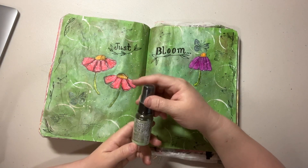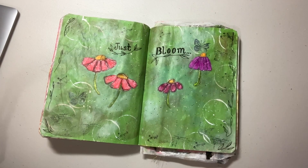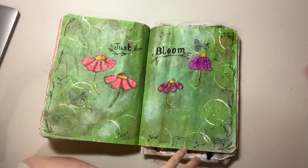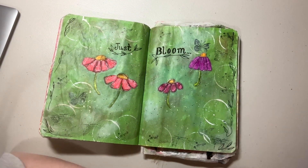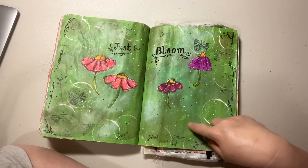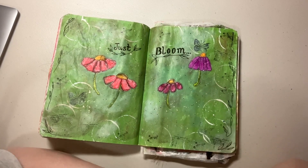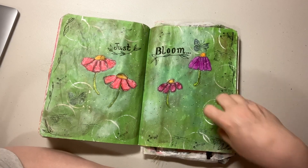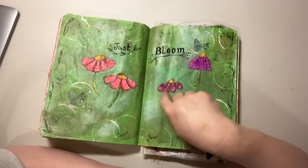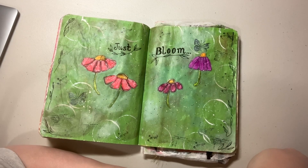Then I went crazy with some sprays — the Tim Holtz oxide sprays. I used 'Mowed Lawn,' a brown, and a little bit of 'Soot,' using the black soot stamp pad to stamp some texture. I also used white paint and used the cap from one of my odd-and-end holder bottles to just stamp circles on — it doesn't have to be anything fancy. Splatters with white paint, splatters with black, and I think I Posca-pen dotted around.